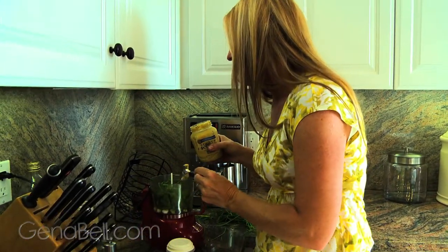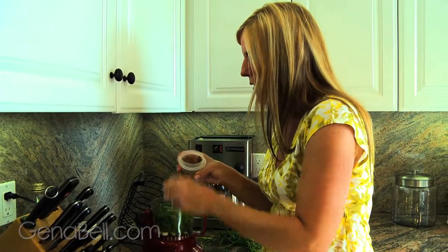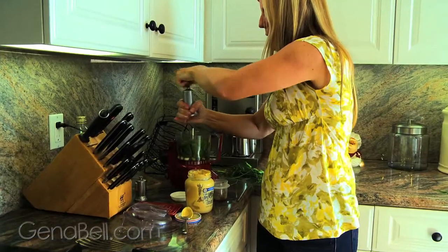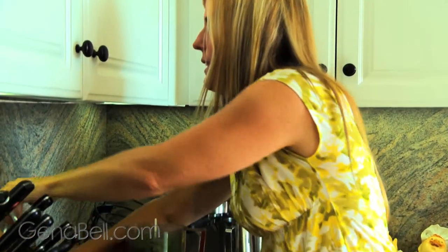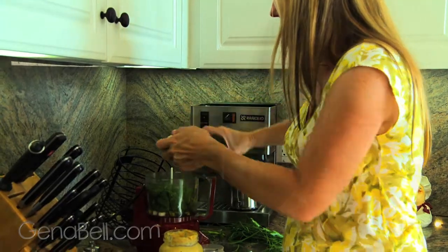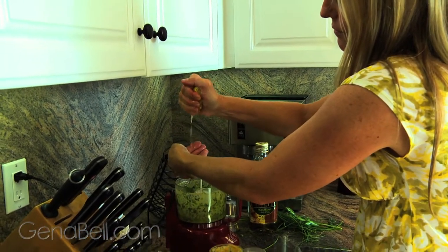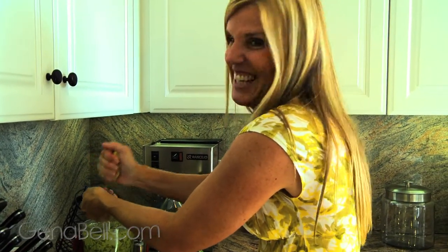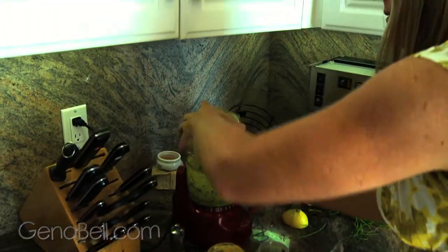Open our Dijon mustard — we want a good teaspoon of that; it gives the sauce body, substance, and really yummy flavor. Then one anchovy fillet for a salty flavor, maybe a little grind of salt, and a drizzle of extra virgin olive oil. Squeeze in the juice of half a lemon — keep the seeds in your other hand so they don't go into the food processor. Taste it — perfect.